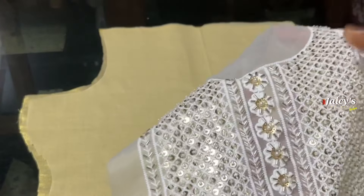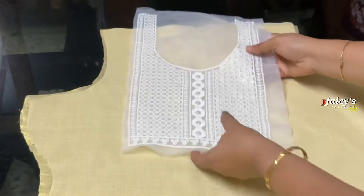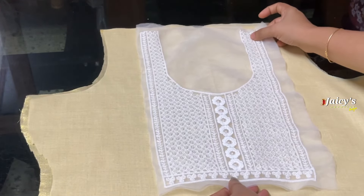I am going to patch the beadwork. This is a nice one. We will cut it. This is a neck. This is a center. We will cut it and put it in the same way.